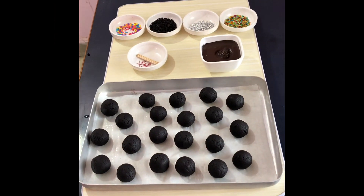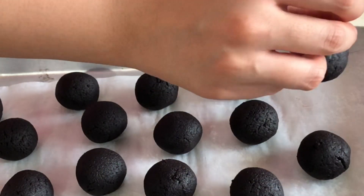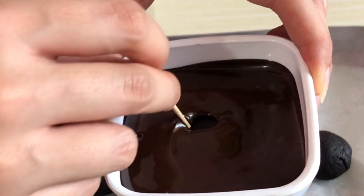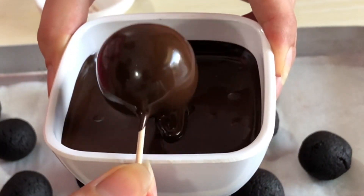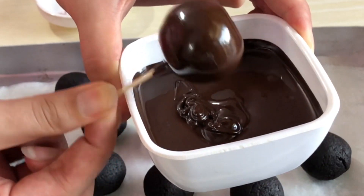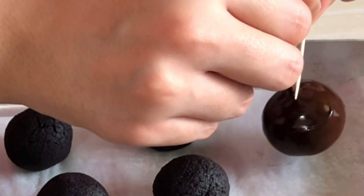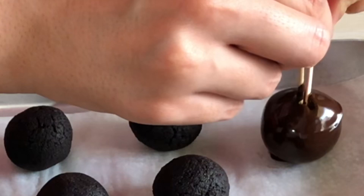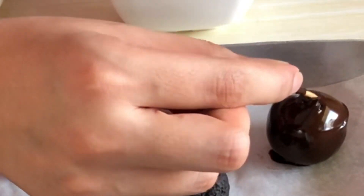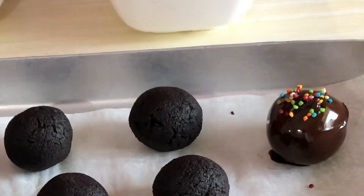Once the balls are set, take them out and start dipping them in chocolate. Pick up a ball using a toothpick and dip it in chocolate, making sure it's entirely covered. Then tap it around the edges of the bowl so all the excess chocolate falls off and you're not left with a disc when you place it back. Place it at the same spot you picked it up from, using another toothpick to push it down slightly. You may notice a hole left at the top — cover it up with a little chocolate but don't add too much. Then add your sprinkles and your cake ball is ready.